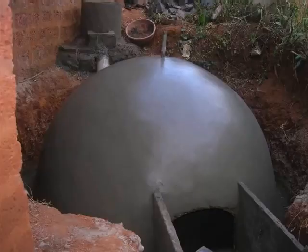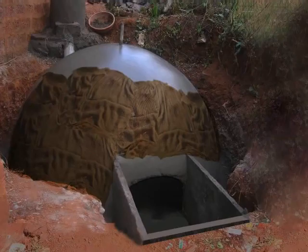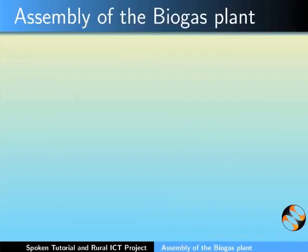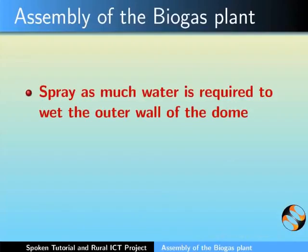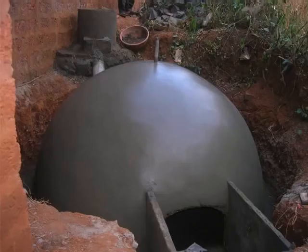Coming back to the dome, place approximately 25 jute gunny bags on the dome. Start spraying water on the dome each day. Spray as much as is required to wet the outer wall of the dome. Jute bags placed on the outer wall help to retain the water, keeping the dome wet for longer hours.